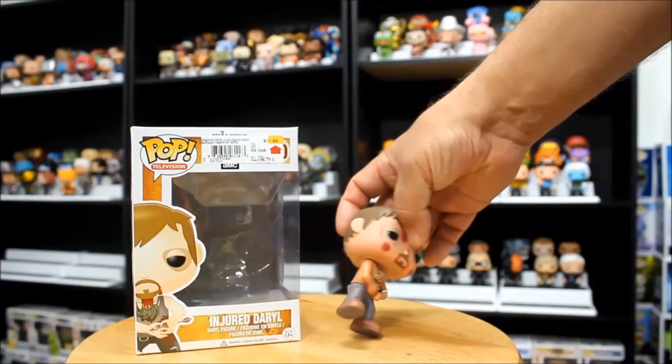Next, we've got Ygritte from Game of Thrones. This is number 18 from the Game of Thrones — this is edition three, the third set of figures that Funko released for Game of Thrones. There are actually 12 in this set, and she is right about in the middle at number 18. The first thing I notice about this figure is how it doesn't match the box particularly. The figure doesn't have eyebrows where the box does, and her hair is a lot redder here than it is on the box — it's a little more of a brown color there.